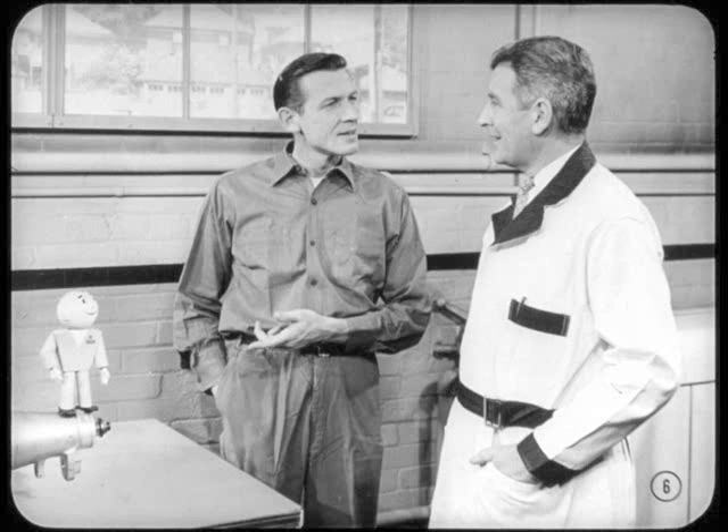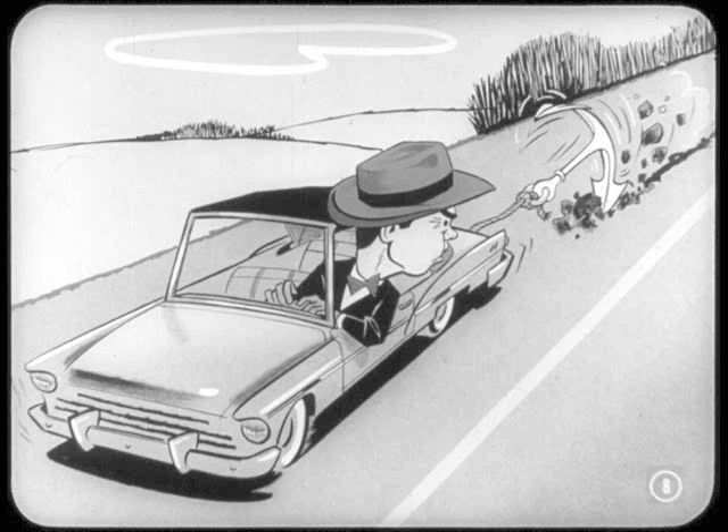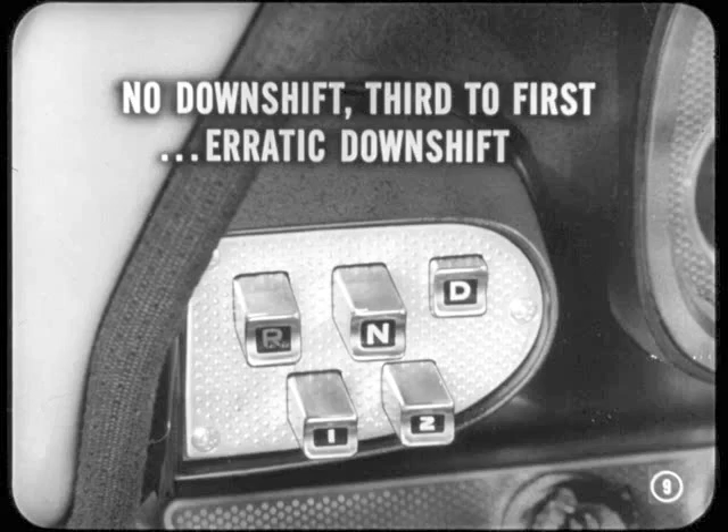First I'd like to talk about tracking down the cause of some unusual shifting behavior. For instance, suppose an owner reports that he can't get the transmission in reverse — a no-reverse condition. Or, suppose he said the car was sluggish on acceleration, like starting off in direct drive instead of breakaway — in other words, there was no downshift from third to first. Also, there could be an erratic downshift.